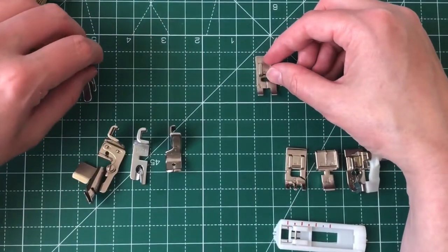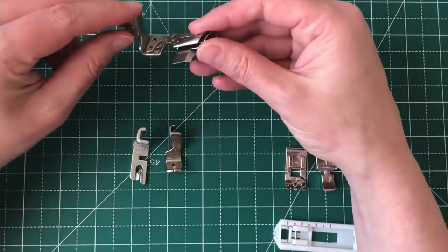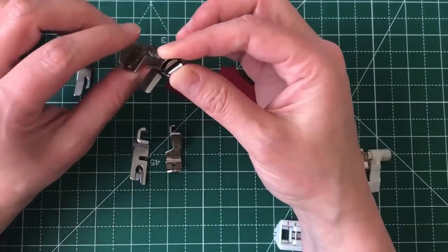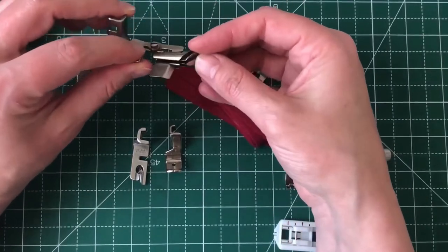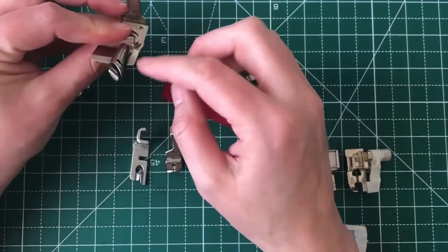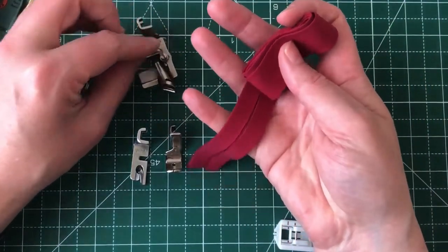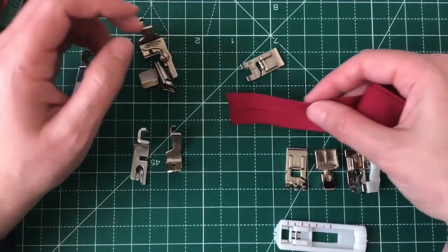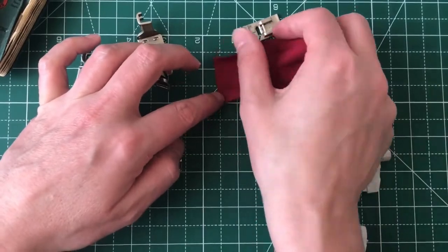So those are the basic sewing machine feet you will get as standard. I've already mentioned the binder foot — this is with my Singer hand crank. They come with specific sized tapes that should be used with them. When I was at fashion school we had two machines dedicated to binding — one would have a foot this wide and another a smaller version, for sewing different widths of bias tape. This is roughly three centimetres wide bias tape when opened up — almost four centimetres.